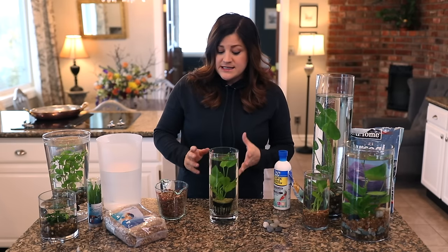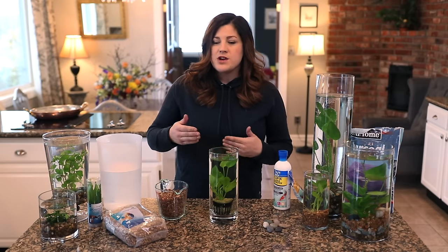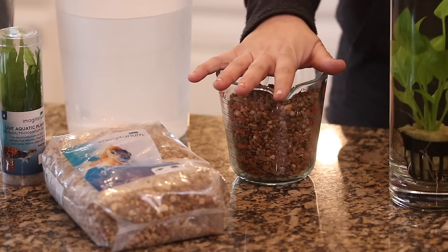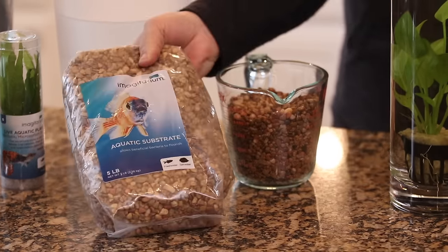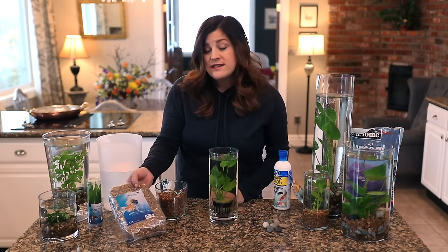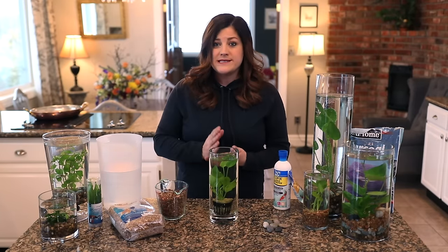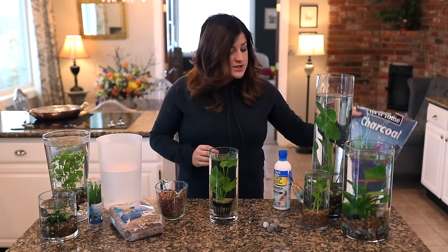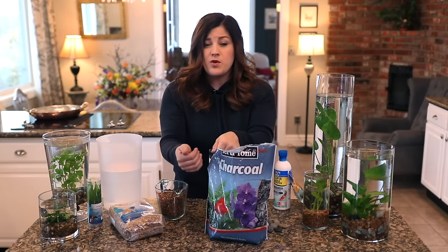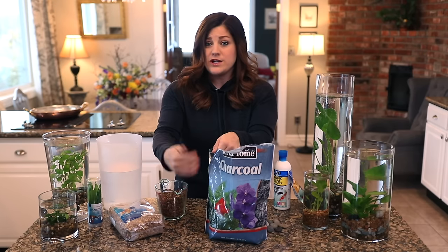The other thing you're going to need is something to put your plants in to weigh them down — a planting medium. There's a lot of talk out there on what you should be using. For this project I just use aquatic gravel. A lot of people like to use a half and half mix of gravel and sharp sand, and then some people will also use horticultural charcoal, which helps keep the water fresh — but I haven't used that and haven't had any problem.